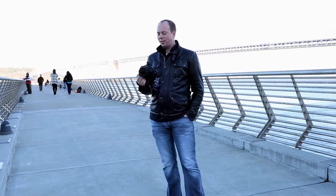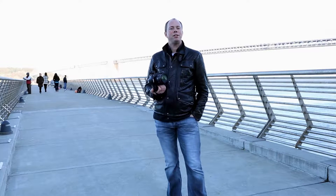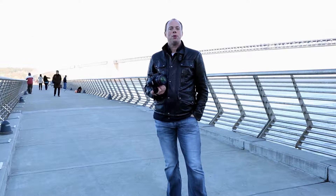So for a lot of people looking at this lens, they'll compare it to the 24-100mm f4 lens, which has long been a favorite. It's the kit lens that came with the 5D Mark II, with the Mark III, and with the 6D as well. So that's a really popular lens that a lot of people have used.